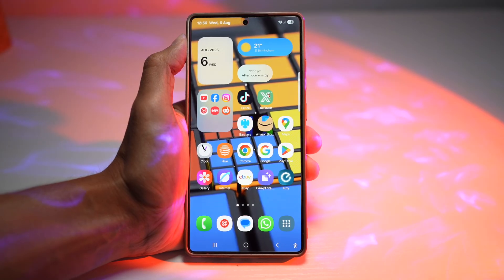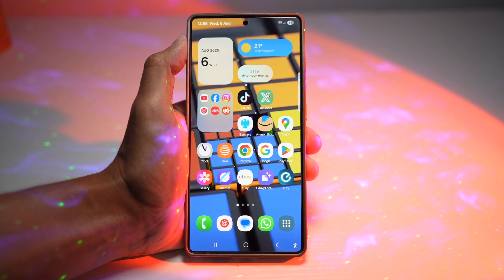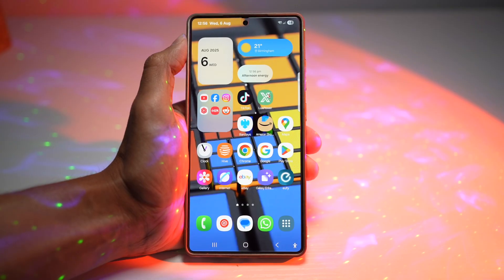When your phone is on silent mode, you can enable the flash notification so your camera flash can blink when you receive calls or messages. This is perfect when your phone is on silent or it's facing down.